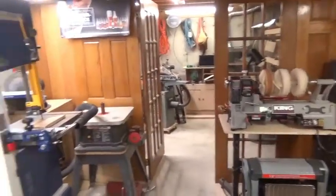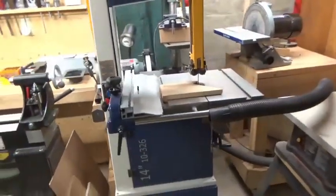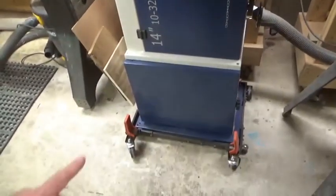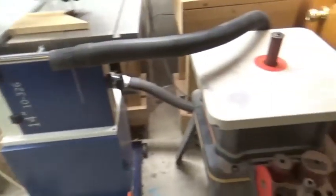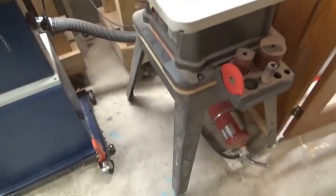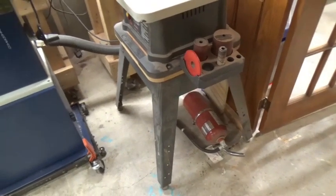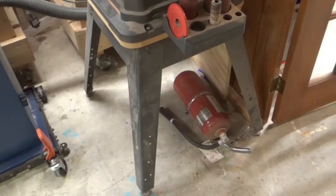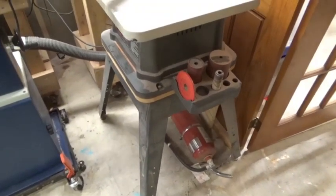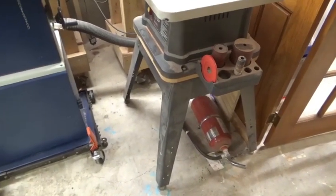Coming back around to the doors, I've got my Rikon 14-inch bandsaw, which is awesome, and that's on a base with wheels. There's also a spindle sander — it's very light so I can move it around fairly easily. I keep a fire extinguisher at the door; it's always good to have, and right now with the laser project going I'm keeping an eye on it because it could potentially cause a fire.